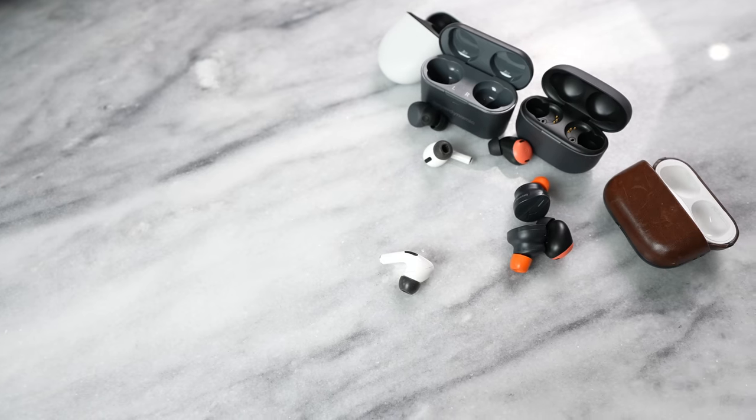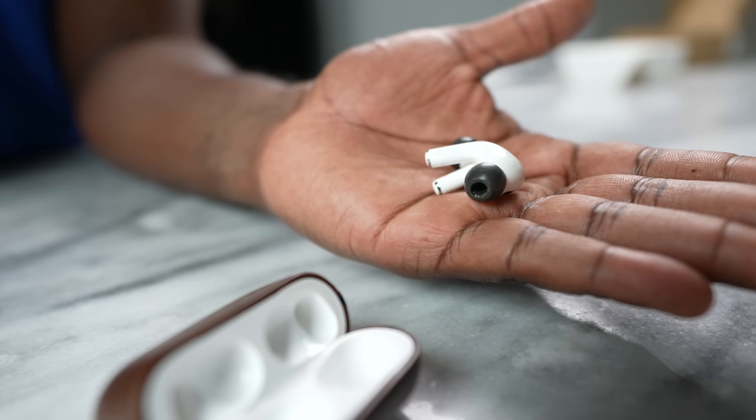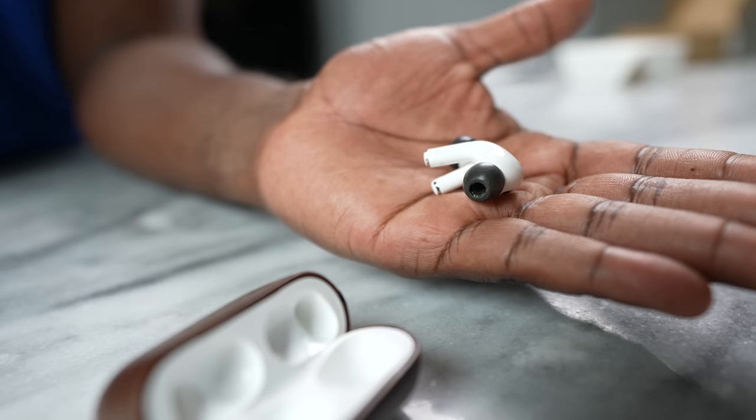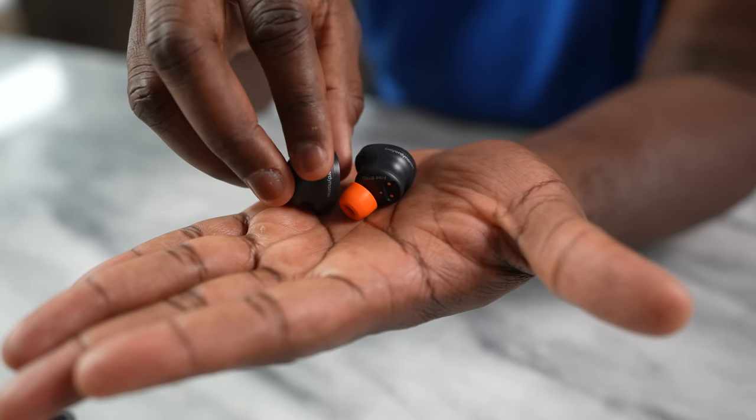Moving over to transparency mode — this is where Apple still reigns. Apple's transparency mode feels more natural and less electronic. This is followed by the LinkBuds S, then the Pixel Buds Pro, and finally the Beyerdynamic Freebirds.